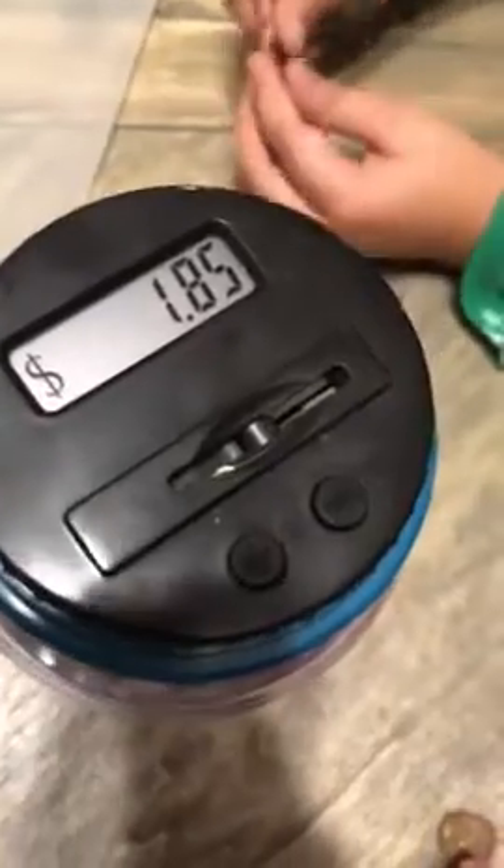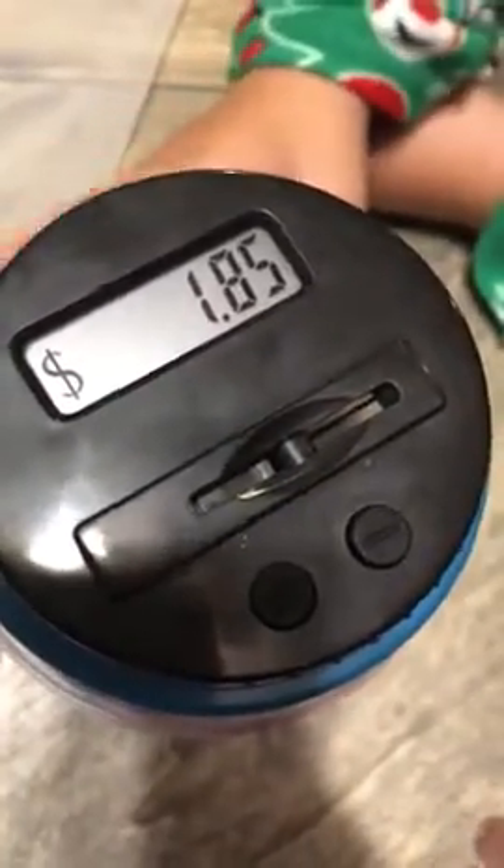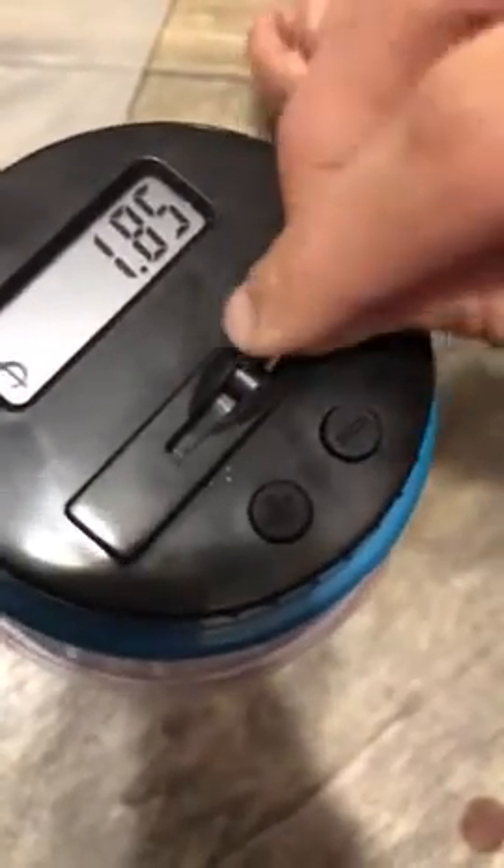Today we'll be reviewing a digital coin counting money jar. First, we have the total of the money in the jar displayed. This is where you put the coins in, like that.